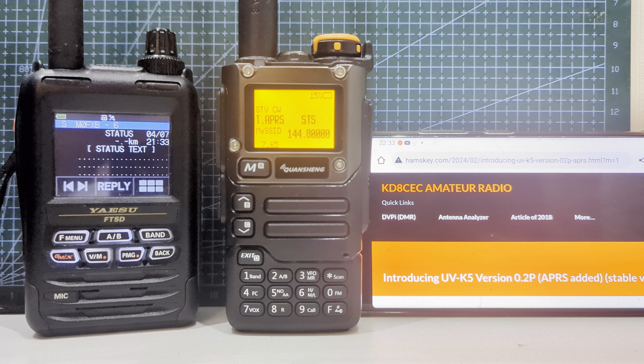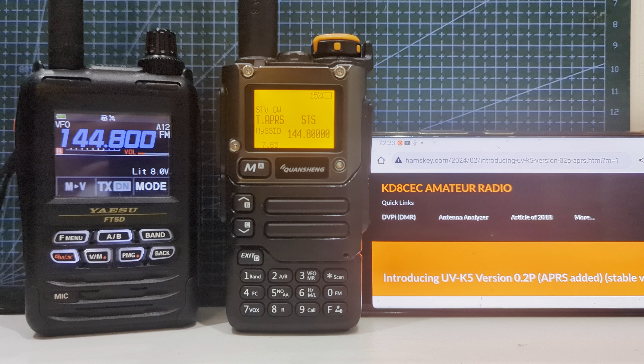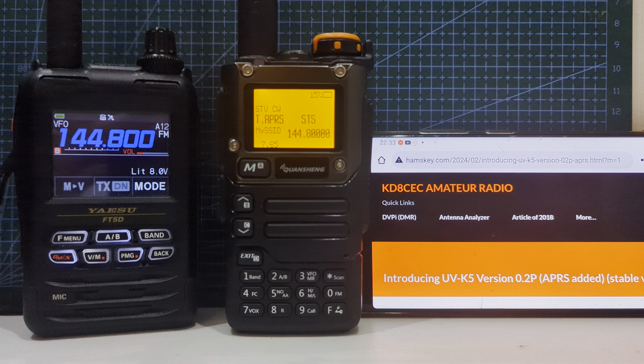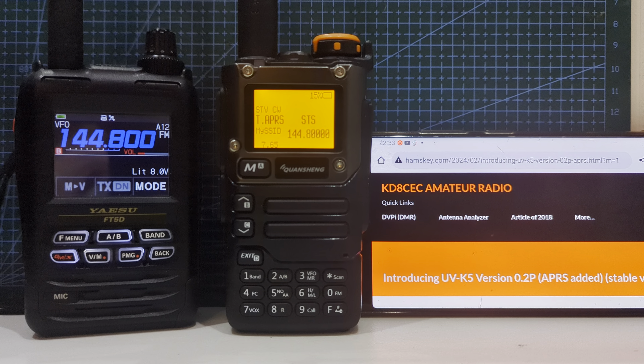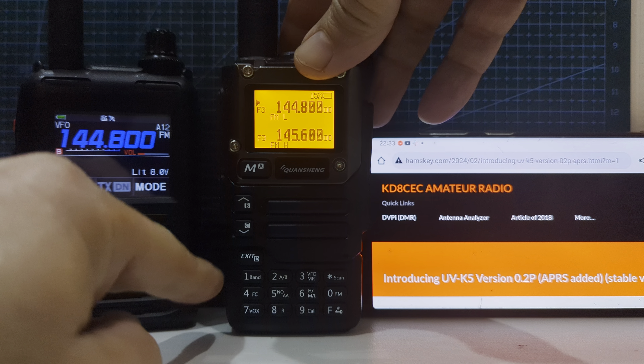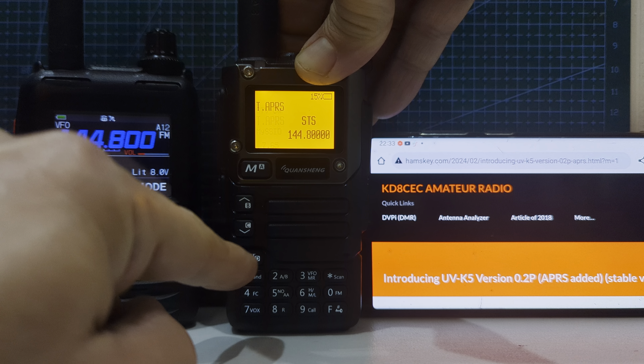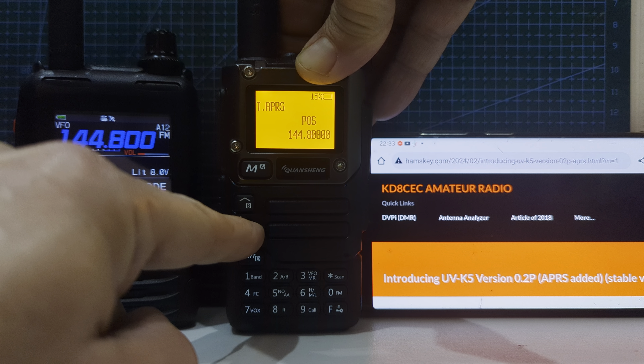So let's just give this a go. We'll press it twice. It will go into transmit. And there we are. Of course, we can add more details so that we get more information in the message. But my FT5 has just received APRS, all thanks to the software that has been written by KD8CEC.